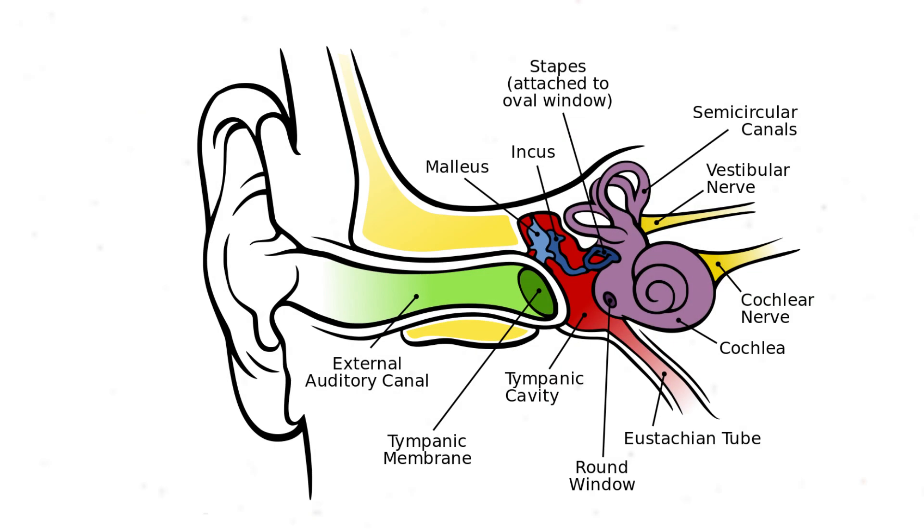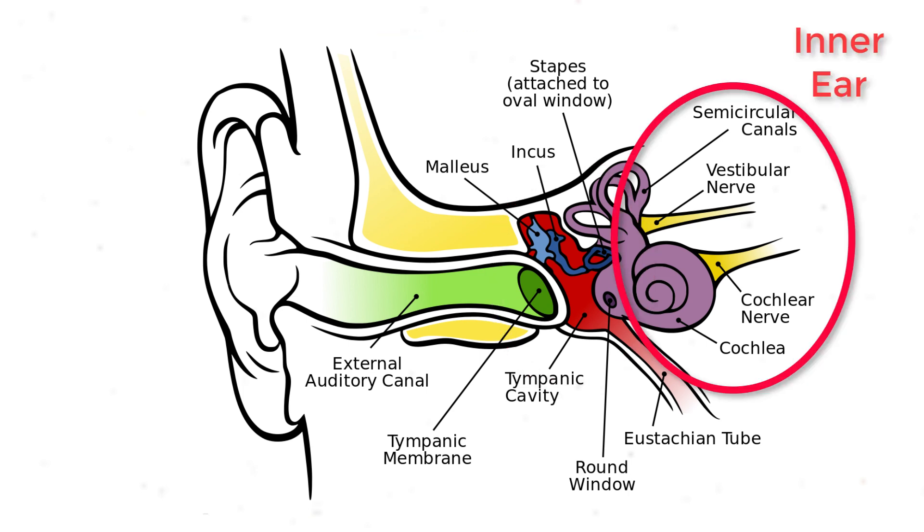Before we get started, let's talk about the anatomy of the ear. As divers, we need to have a basic understanding of the anatomy of the ear in order to understand how pressure affects it. The ear itself is made up of three parts: the outer ear, the middle ear, and the inner ear.